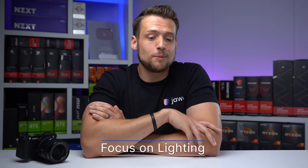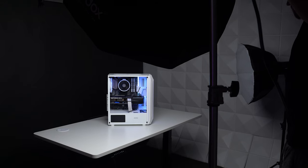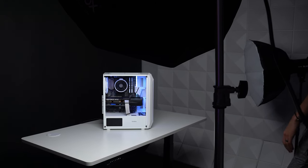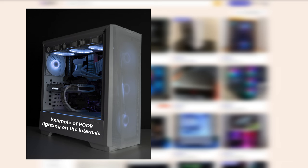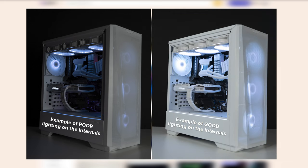Speaking of lighting, lighting can actually be your number one asset in taking high quality photos — it's more important than using a fancy camera. So always use natural sunlight as much as possible, and always try to direct that light source in front of the PC instead of behind it. If you have to use artificial lighting, try to light up the left and right sides of the build instead of just blasting a big light right in front of it, and do your best to get that light source inside the PC so you can actually see the internals as well.